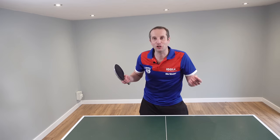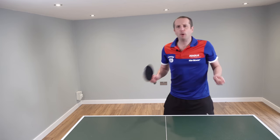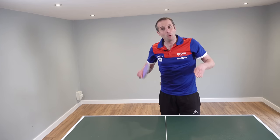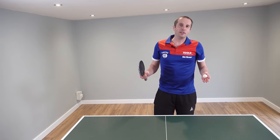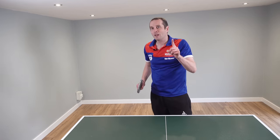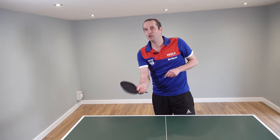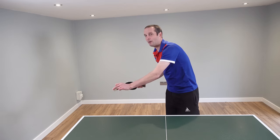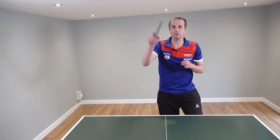The next objection I often hear is: the ball is too short, I can't possibly attack it. Well, sometimes the ball is very short and it bounces two or three times on the table — in those situations, fine, play a push. But I'd say 95% of the time when someone pushes at you, there is enough momentum in the ball that the second bounce will come past the end of the table. For all of those balls, you can play these topspin strokes.